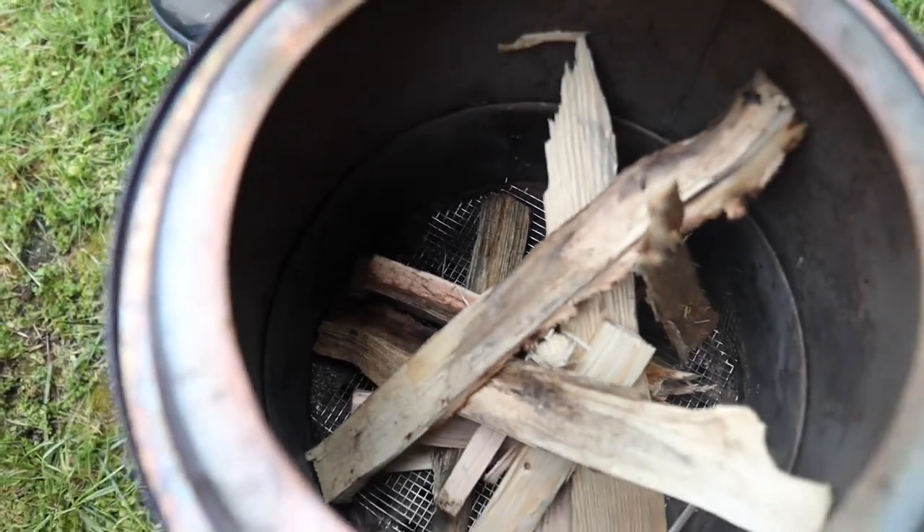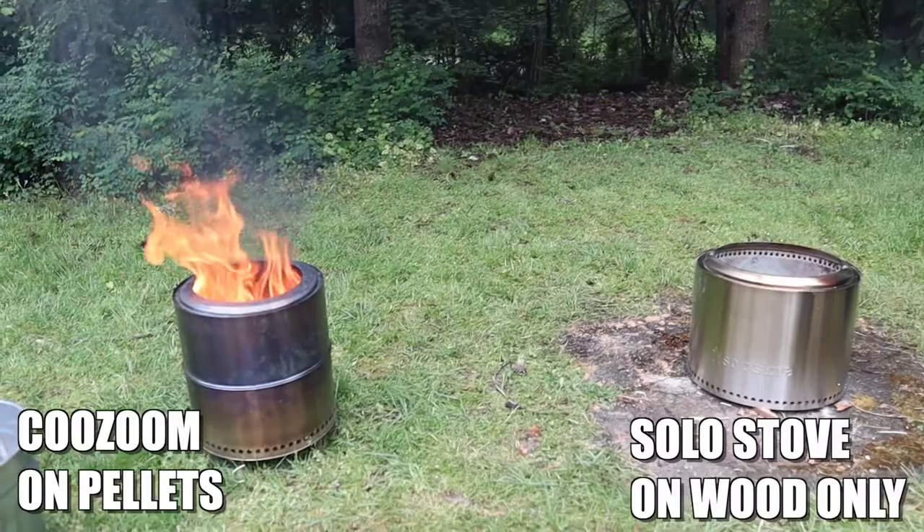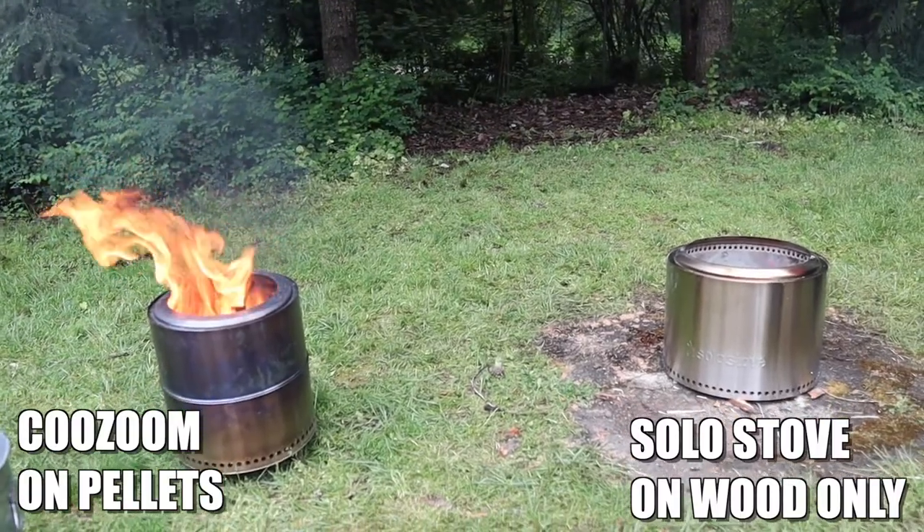Now we're going to see what the equalizer is with the smaller unit. We watched a video a little while ago and it's going to completely change the game for using these types of Solo Stoves. You can actually take your stove — Solo Stove or not — and use a very thin steel mesh piece in the bottom to run clean, high-efficiency burning pellets in your Solo Stove to create that smokeless environment.